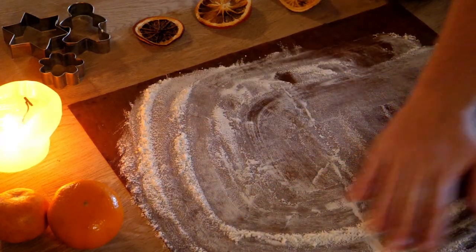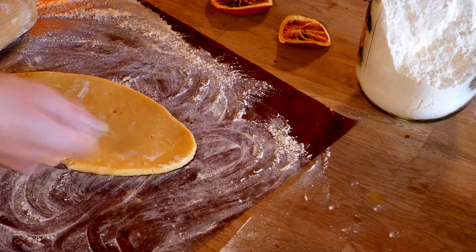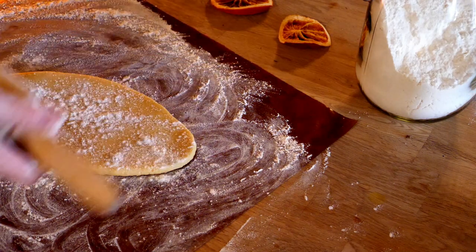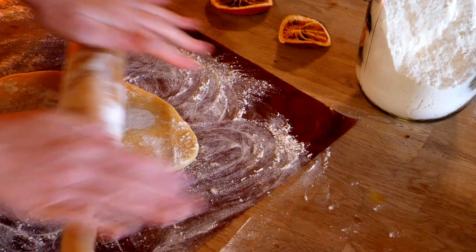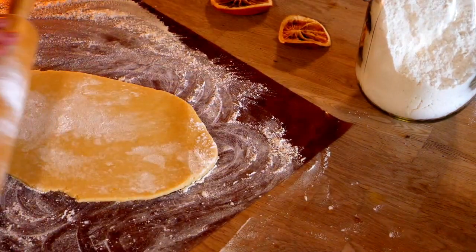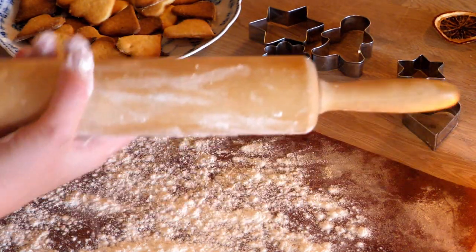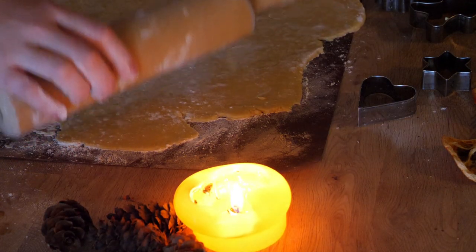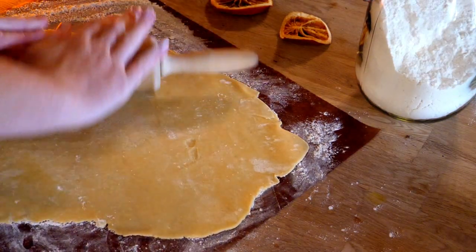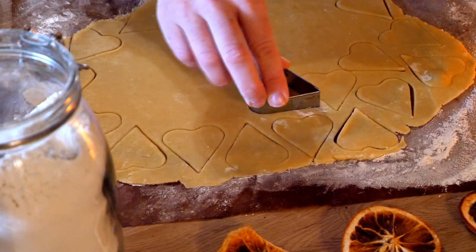Now that we have a smooth dough, we want to cover the work surface with flour. I usually immediately sprinkle it on my reusable baking sheets, as it is less mess than to clean it off the table. Then we roll out the dough, remembering to rub the rolling pin in flour as well as to sprinkle some on top of the dough if it is very sticky. You can also refrigerate the dough for about 30 minutes so the butter hardens again if the dough is too annoying to work with. It should be rolled out fairly thin, maybe around 2–3 mm.